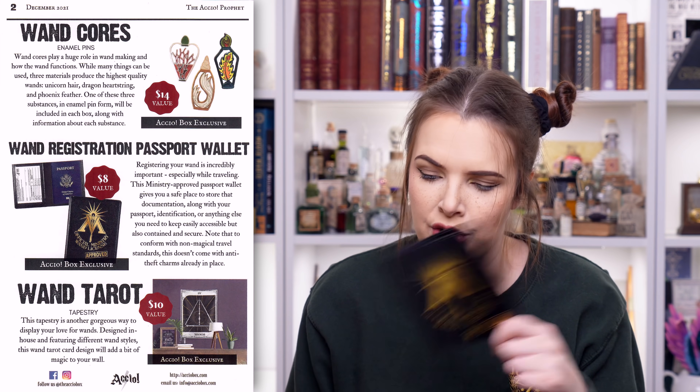Then we had the wand shop super soft tee, which we all know as Ollivander's. It says this had a value of $25, and: visiting the best wand shop in London is always a joy, but working there must be a dream. Show off your employment status and employee of the month distinction with this Accio exclusive staff shirt. Just be sure to have a cover story ready in case any non-magical folk ask what it's for. Then there was the wand cores enamel pins - there were three variants and I'm really glad we got the one we did, but the unicorn core one's really nice as well. These have a value of $14 each. The wand registration passport wallet had a value of $8. Registering your wand is incredibly important, especially whilst traveling - this ministry approved passport wallet gives you a safe place to store that documentation along with your passport or anything else you need to keep easily accessible. Note that to conform with non-magical travel standards, this doesn't come with an anti-theft charm already in place. Sad times.